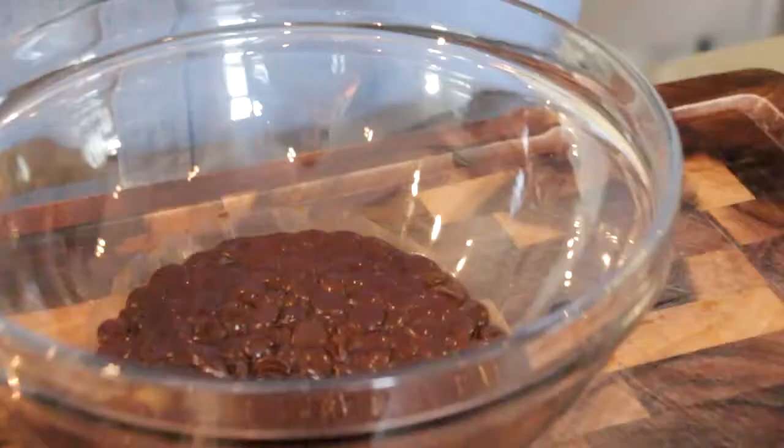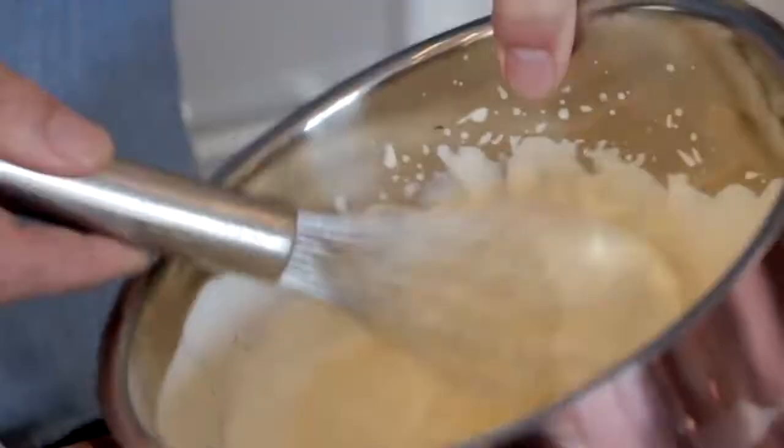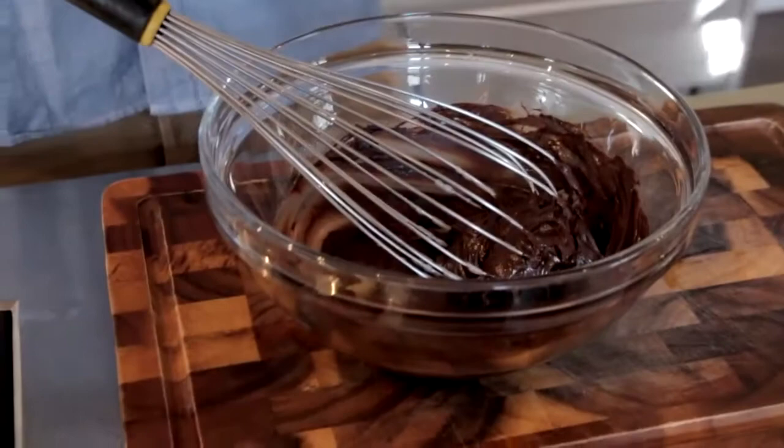Then we're going to take one egg and separate it, so we've got our egg yolk into one bowl and the egg white into another. Take our chocolate — we're going to add in our egg yolk and give that a good beating. You can see it gets nice and thick; that's exactly right, that's what you're looking for.